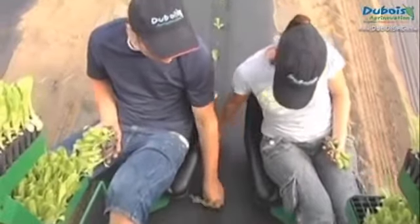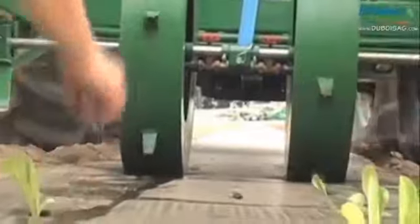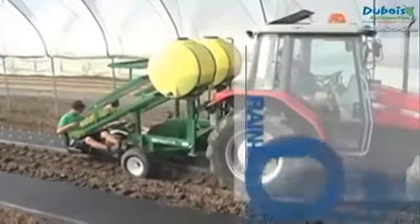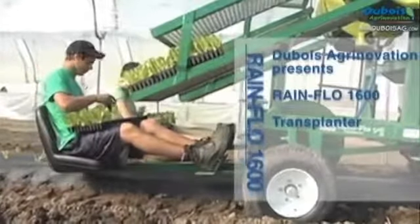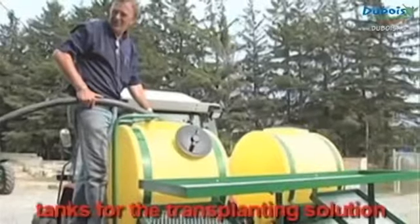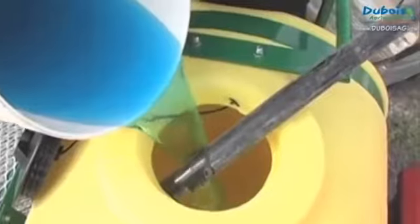To transplant through plastic mulch, either in single or multiple rows, Dubois Ag Renovation presents the Rainflow Model 1600 Transplanter. The Rainflow Model 1600 Transplanter is equipped with tanks for the transplanting solution to which starter fertilizer can be added.